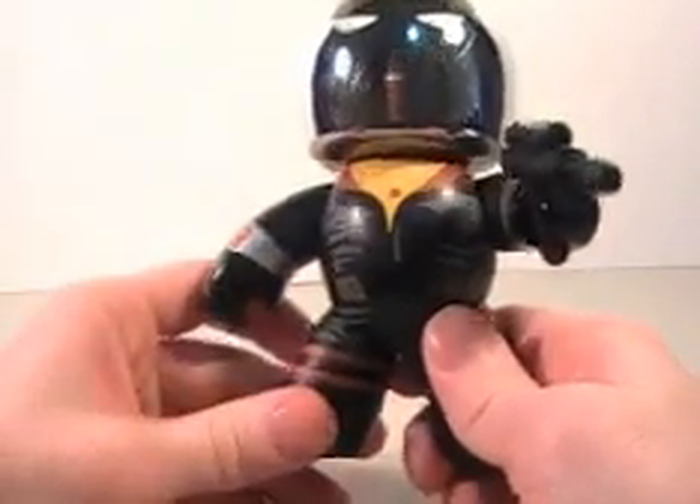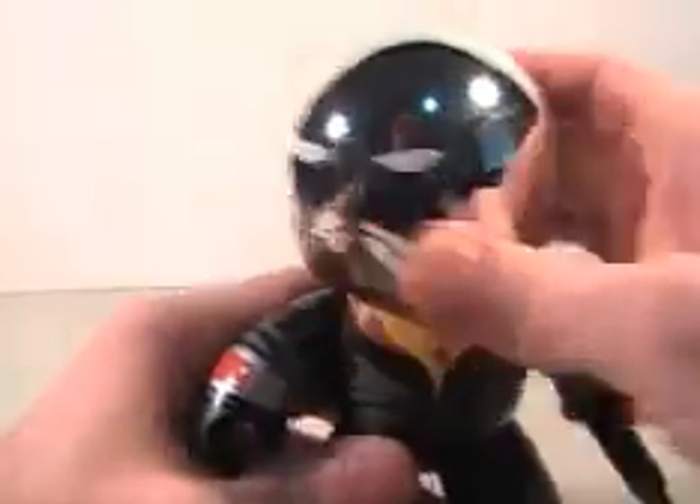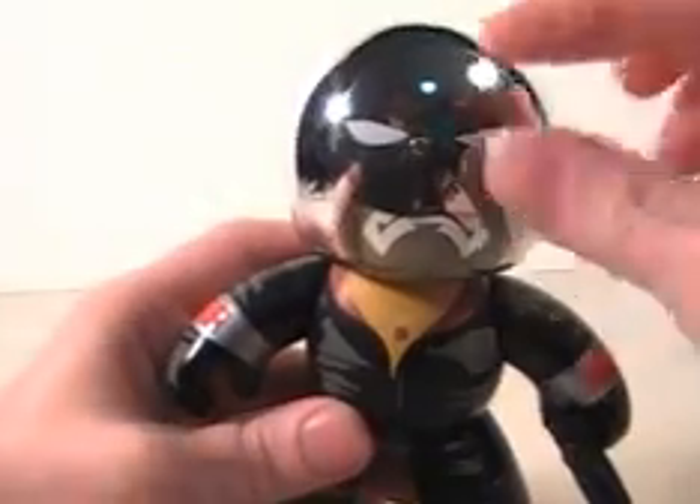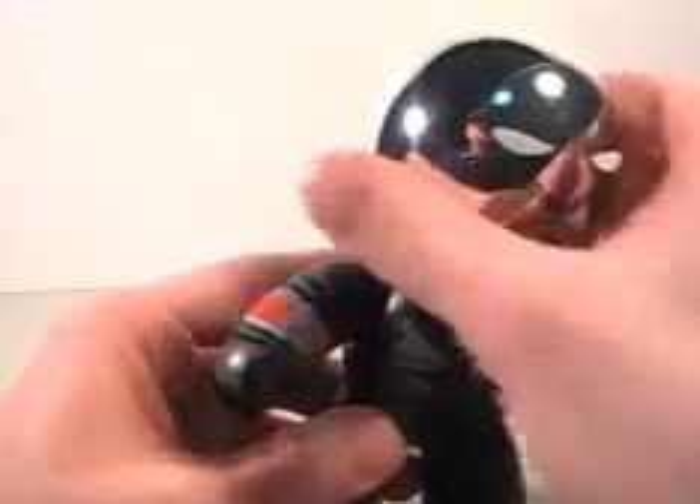This is still a decent — actually probably my favorite Mighty Mug out of everybody, just because of the chrome dome. It's so shiny, it's chromed out. With the head you can barely see his face — his eyes are really quite visible, but the face is kind of hard to make out. Still really cool though.